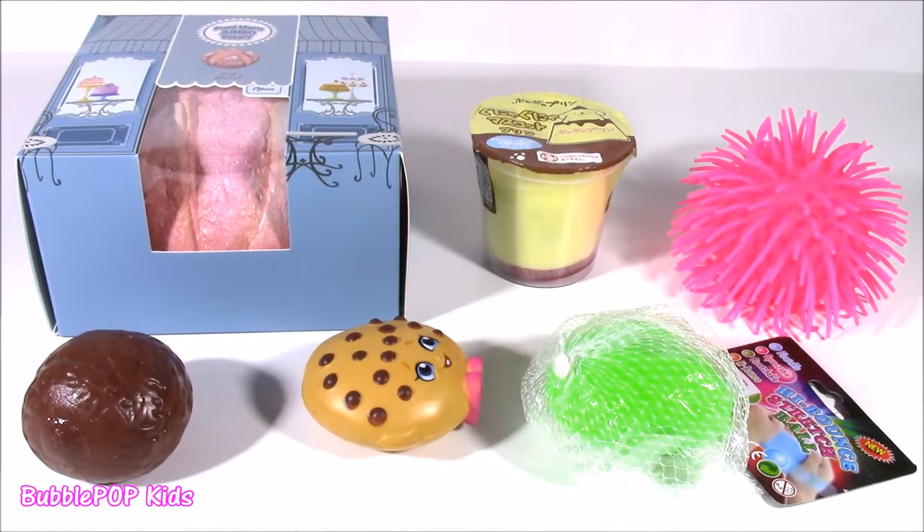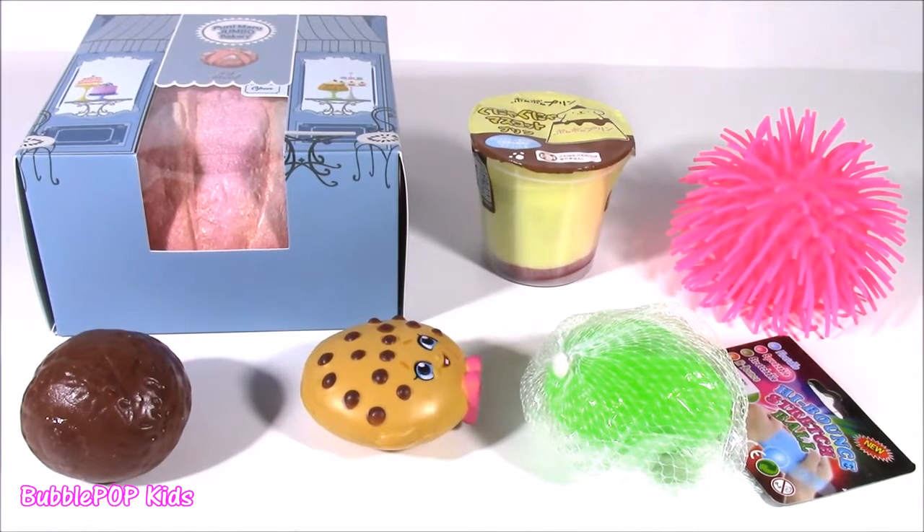Hi guys! Welcome back to Bubble Pop Kids. I am at it again and right here in front of me I have six new things to cut open and see what is inside — and these things are kind of different. I cannot wait for this.